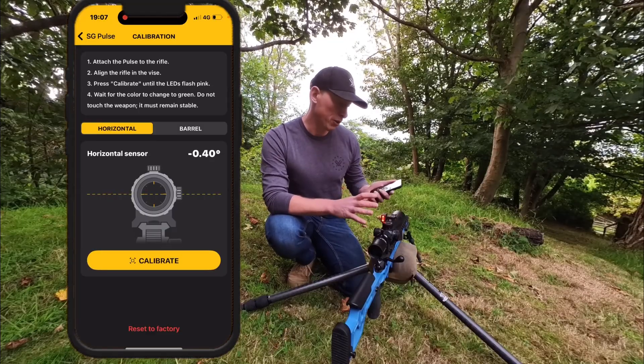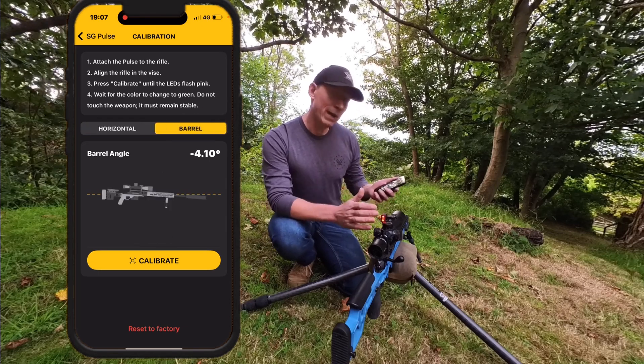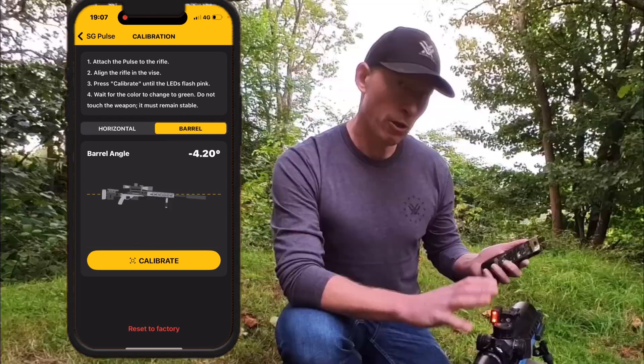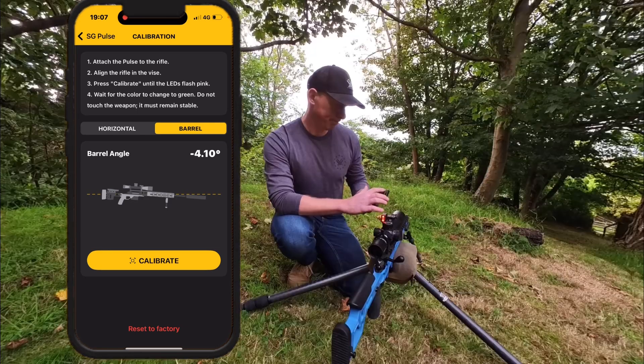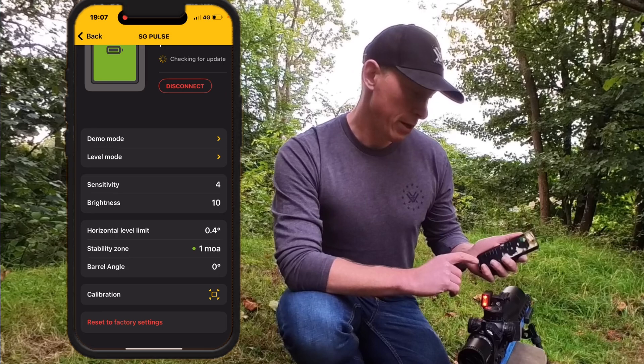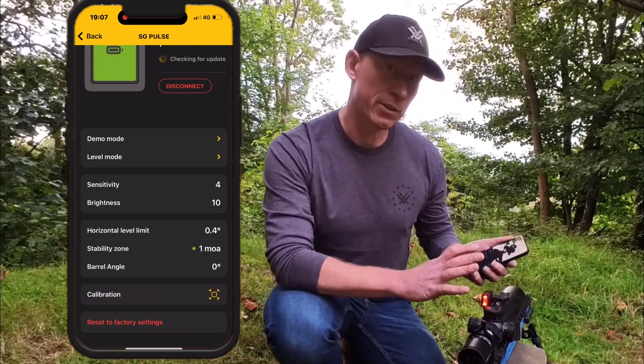Calibration we already talked about in my last video, which is when we set the rifle up. You can also calibrate the barrel angle, but I'm not going to do that because it already comes factory set. At the bottom of the screen, there is an option to restore all of the settings back to factory settings.